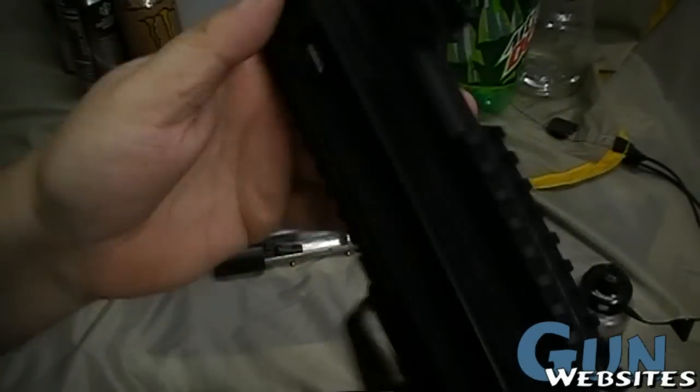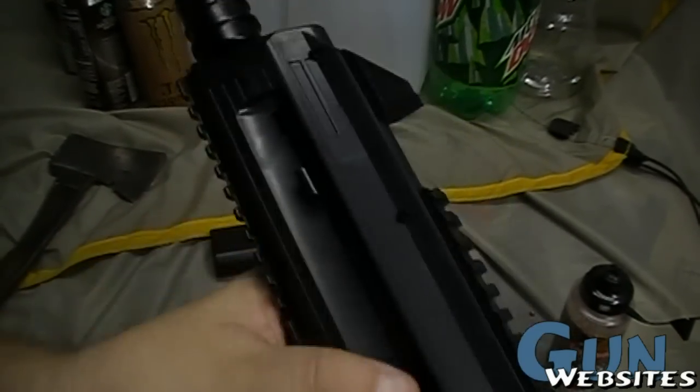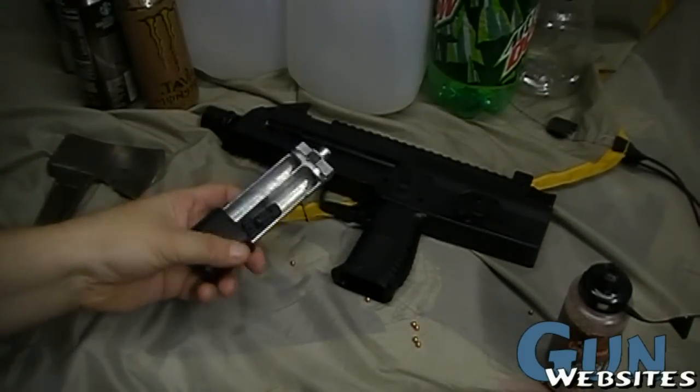As you shake the gun around, you can see the BBs line up here in this chute. Once you've got it loaded, you drop that, and this spring pushes them back, which is probably important for the full auto function.